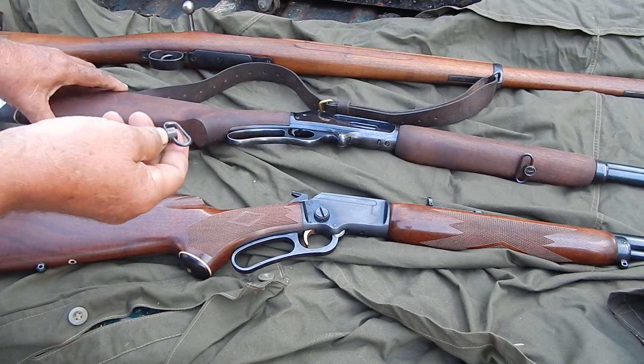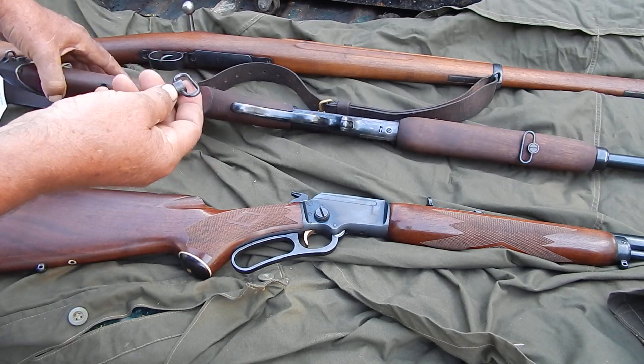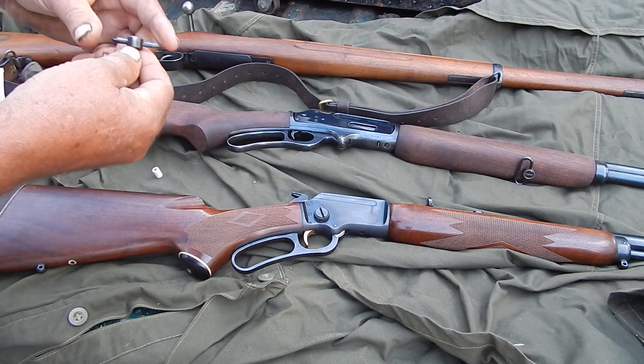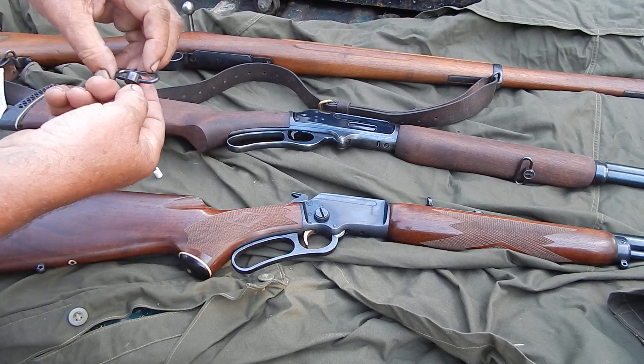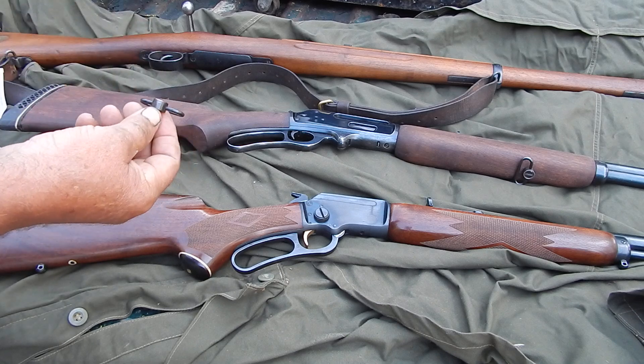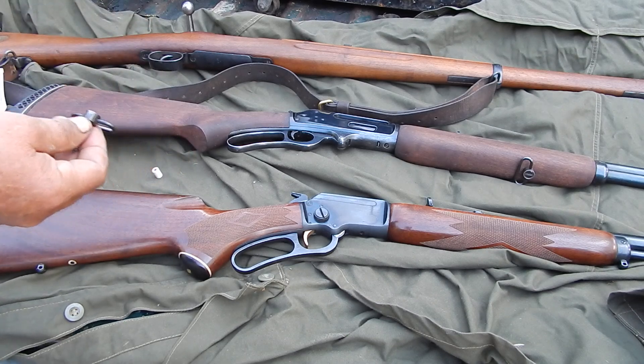But the ones that came on this, which I do like, are very wide. Most slings are way too narrow for this — they just slop around in there. And I tell you, it's hard to find a decent sling.